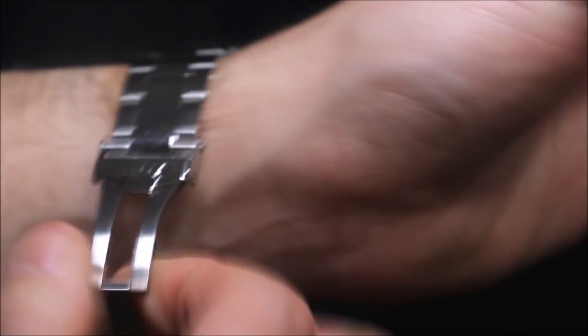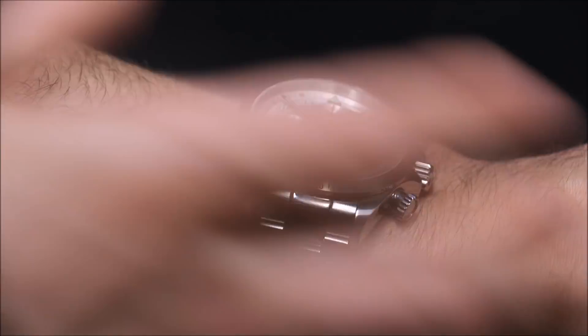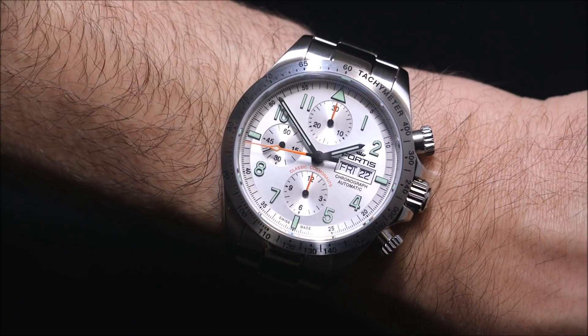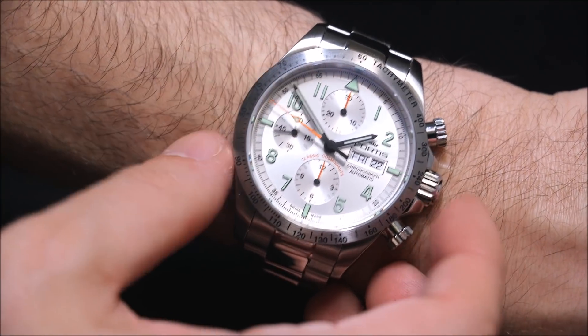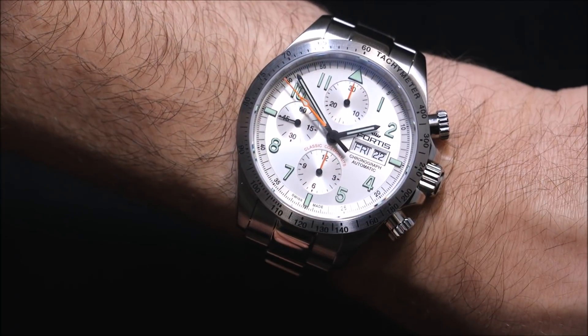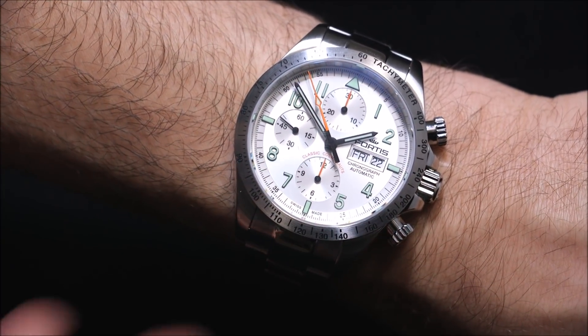The steel bezel is nice because you have a sort of fluidity in the color — the dial, the bezel, the case, the bracelet — it's all that steel color, which I think looks very, very good. If you want the black ceramic bezel it's a little bit more, but it's definitely something that I think would take away from this very fluid, classic design.